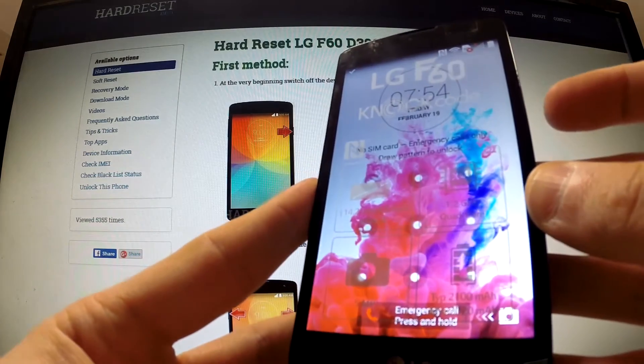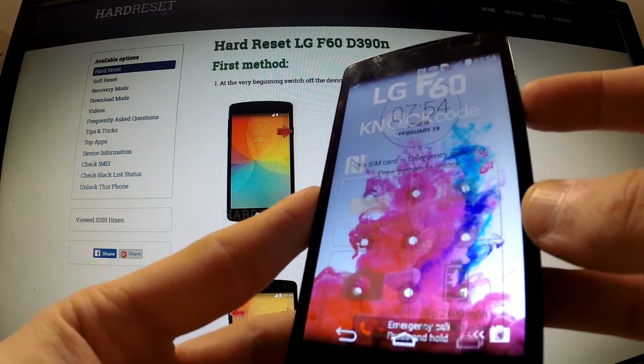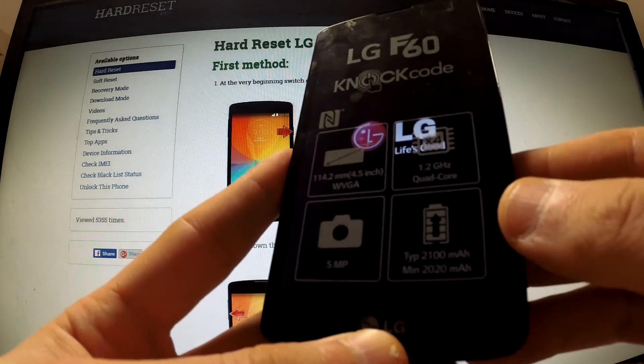First of all, turn off your device by holding the power key, then tap 'Power Off' and 'OK' in order to confirm the operation.